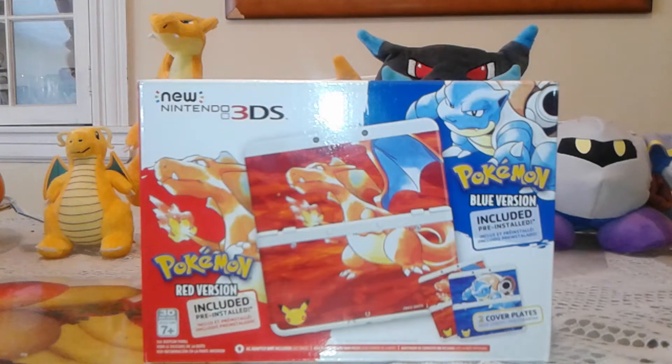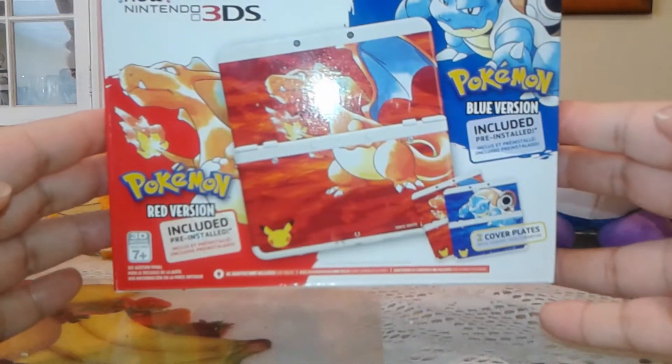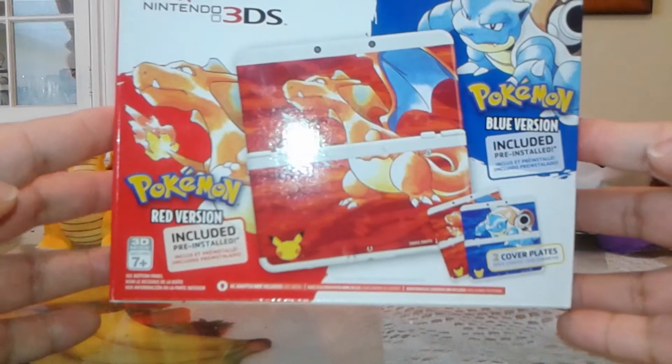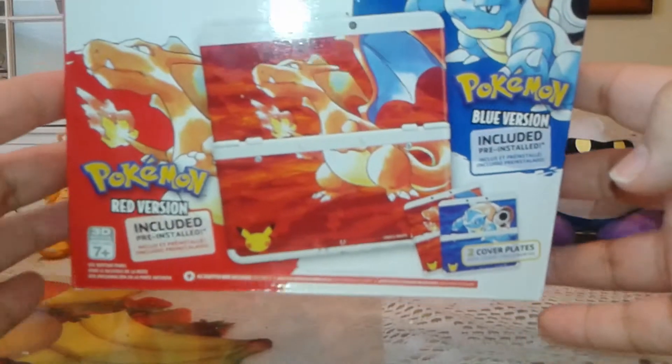Hello guys, how are you all doing today and welcome to my second unboxing video. It is time. Here I have the limited edition 20th anniversary Pokemon Nintendo 3DS — the new one, obviously, because it says right there 'New Nintendo 3DS.' My god, it is finally here.